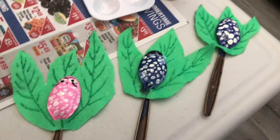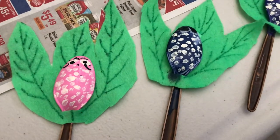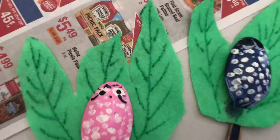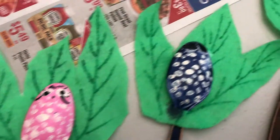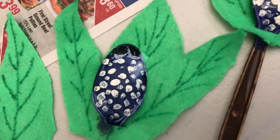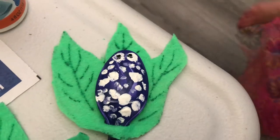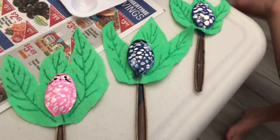Here's the finished project. Lila made three of them. We've got a pink one — that's me with the eyelashes — a dark blue one that's my dad's, and a purple one that's my mama's. Cute! We had fun making these.